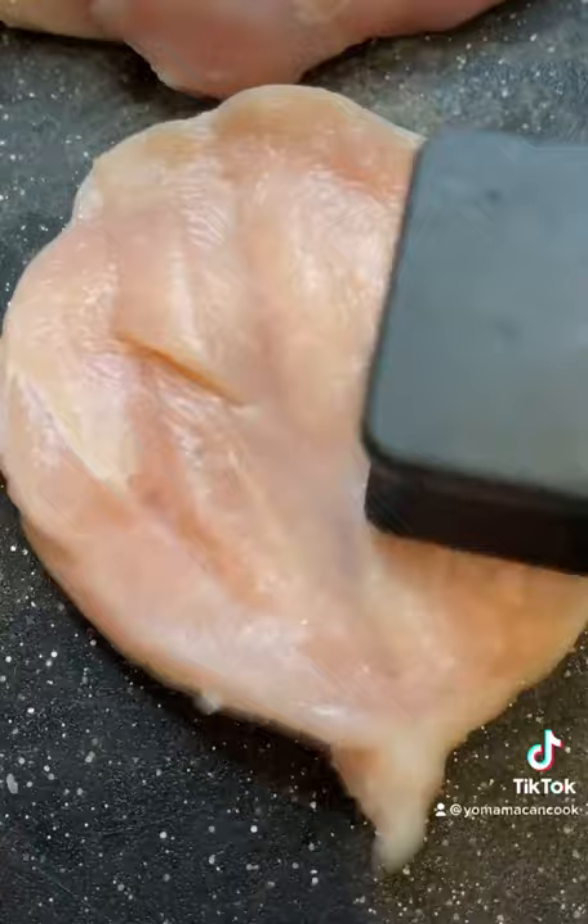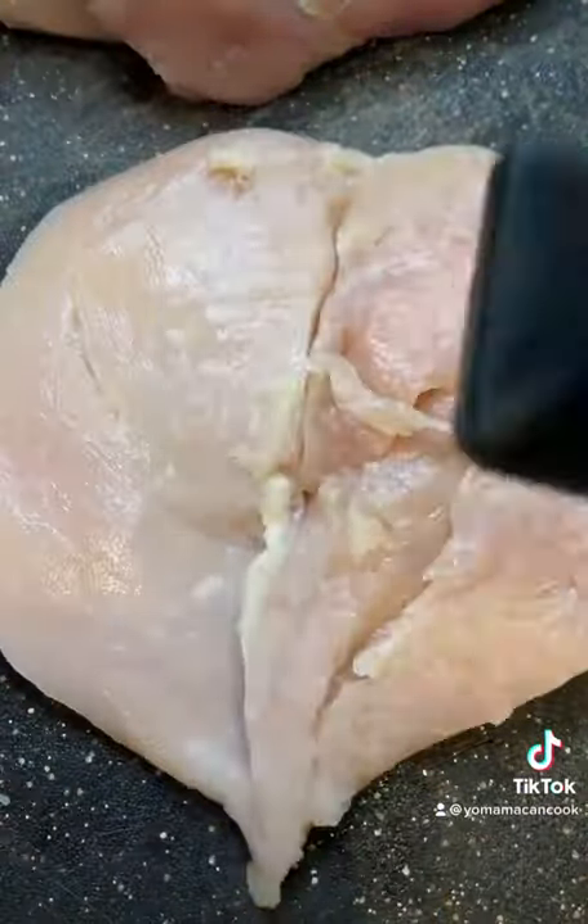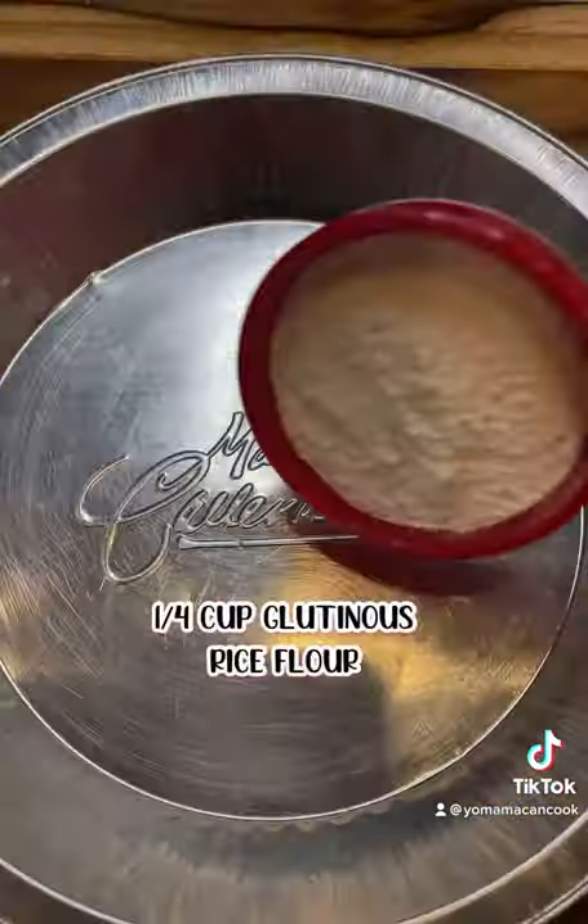Give that a good mix, then butterfly your chicken breast and pound it out so it cooks evenly. In goes your chicken, make sure it's fully coated, then cover and refrigerate for at least four hours.